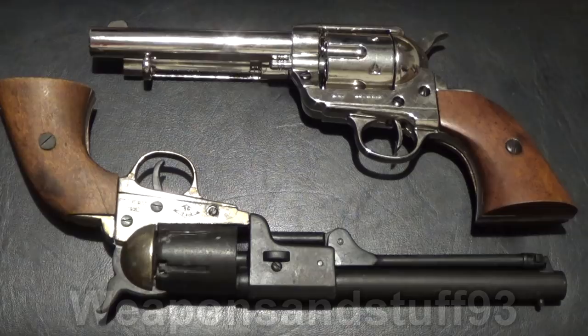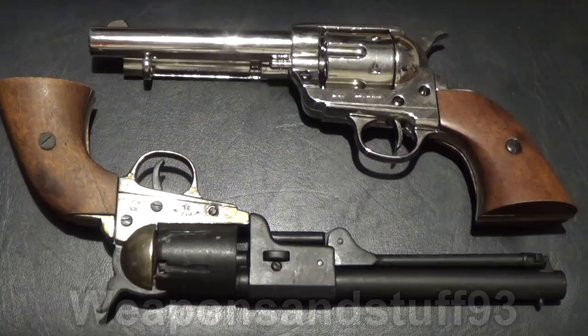I only have two Denix revolvers but I'm very pleased with both of those. Denix also do lots of World War 1 and World War 2 type guns. Unfortunately due to UK law I can't own them without special licenses or reenactor type licenses. But pre-1870 guns — although this is technically a gun from 1873 — you're allowed to own because they're considered antiques, even if they're replicas, not actual live firearms or imitation firearms.